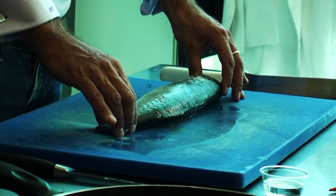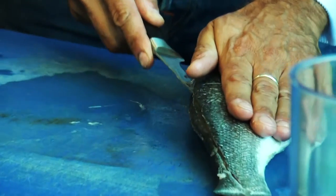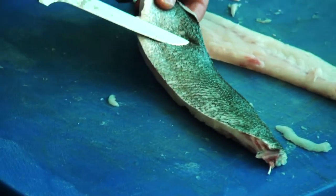So we're going to make a sea bass today. We're going to buy a fresh sea bass and we're going to slice them up in fillets and cook them on our frying pan.